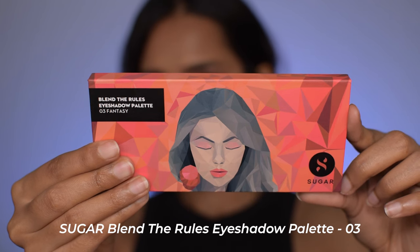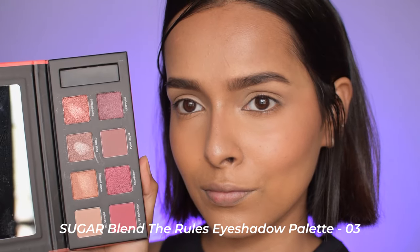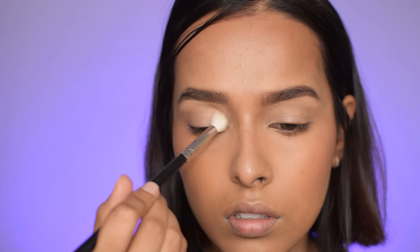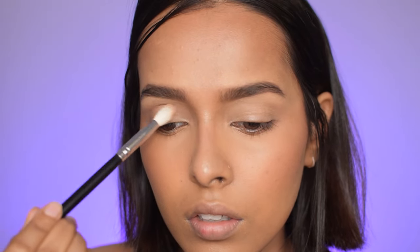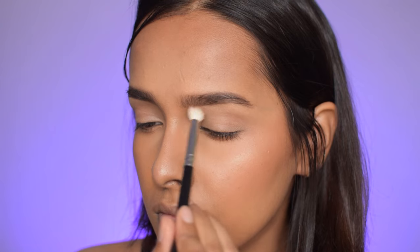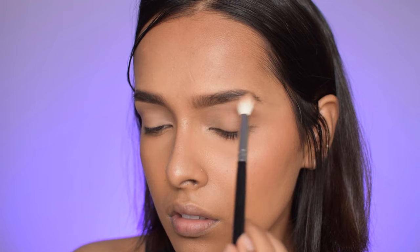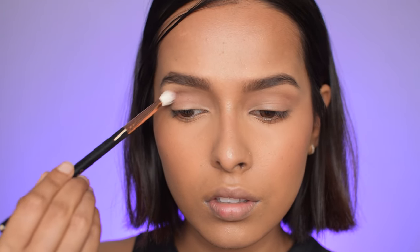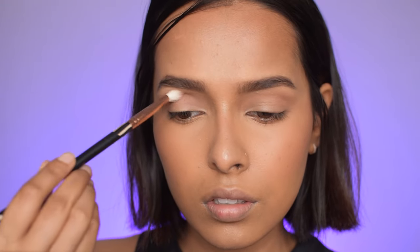After filling in my eyebrows I used the concealer as an eyeshadow base because of its quick-drying formula — it works well for that. For eyes I have their Blend the Rules Eyeshadow Palette in Fantasy — a mauve-themed palette. I first picked up Mauve Nude as a transition shade to set my eyeshadow base. There are eight shades retailing for at least ₹1,200, which feels a bit much. It has three matte shades, four metallic shades, and one highly foiled shade — Copper Rose — which is the most pigmented. Next I used Plum Mauve in the crease on a tapered blending brush. The matte shadows have some kickback in the pan but are pigmented and blend beautifully.